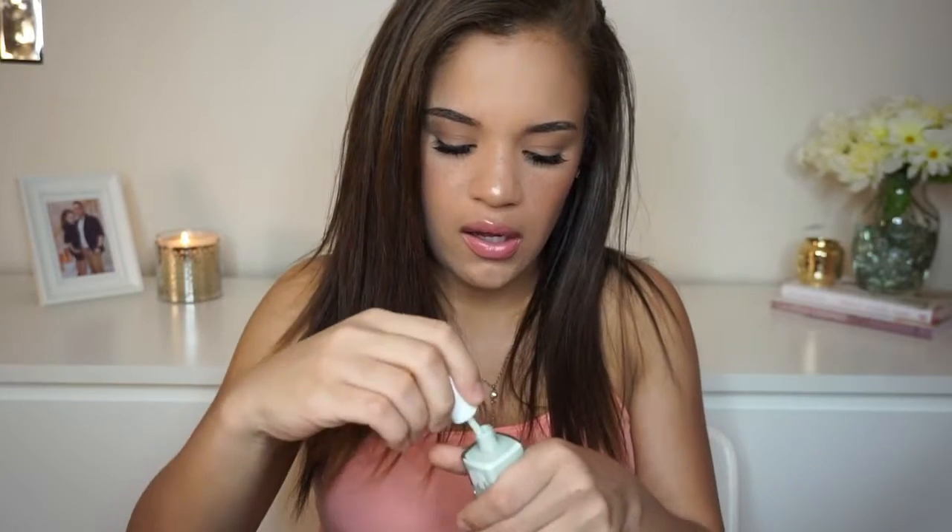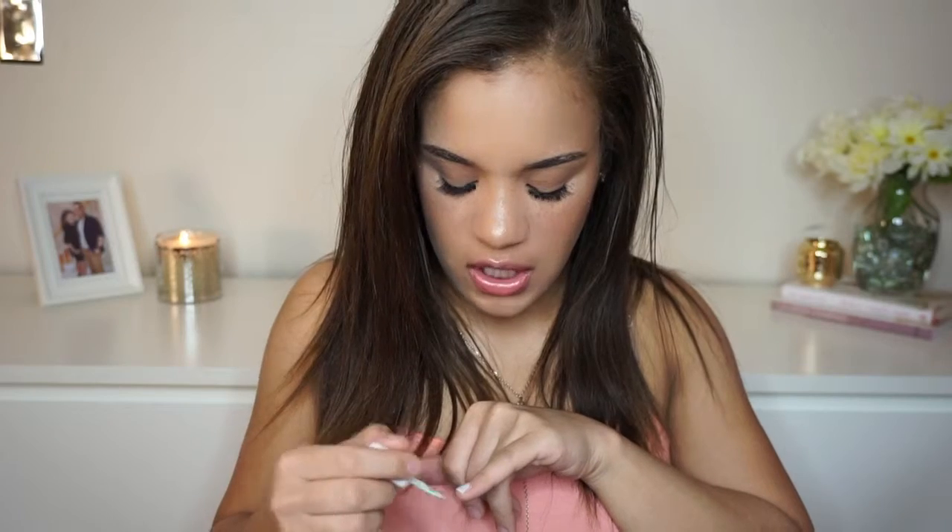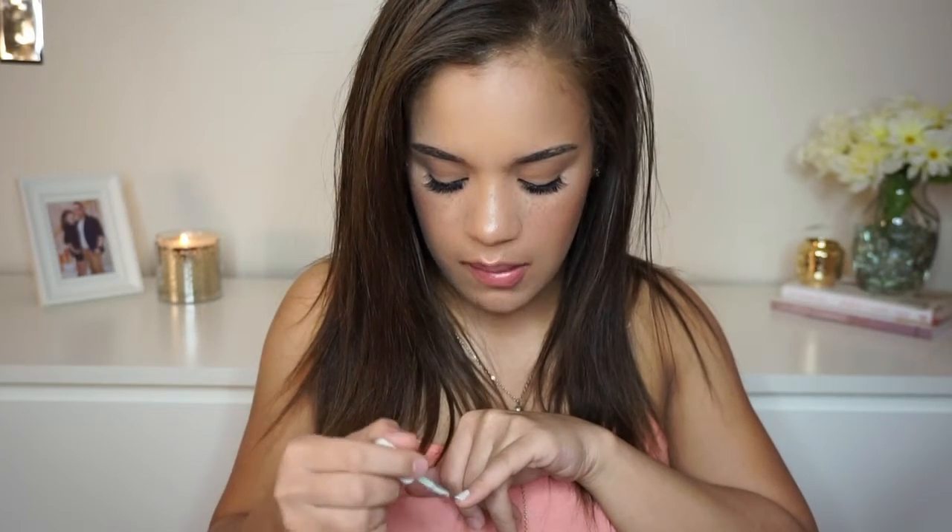Next up, I have Ella Mila Nail Polish. This goes for $10.50, and this is a full size. I really like the color — it's in the color Pistache, which is a really nice pistachio-like mint green color. It's very, very pretty. I never paint my nails, guys, because I have shaky hands and I just suck at painting my nails. It's perfect for the spring — just a really nice, light, baby mint green.